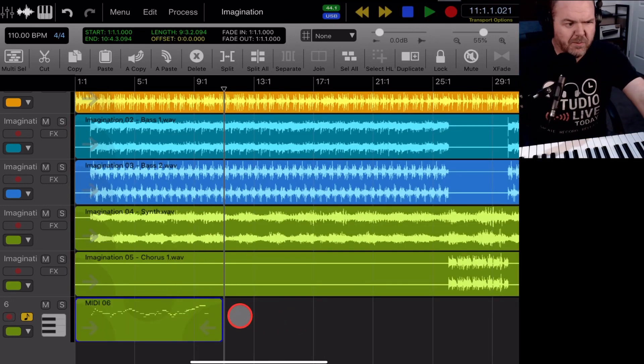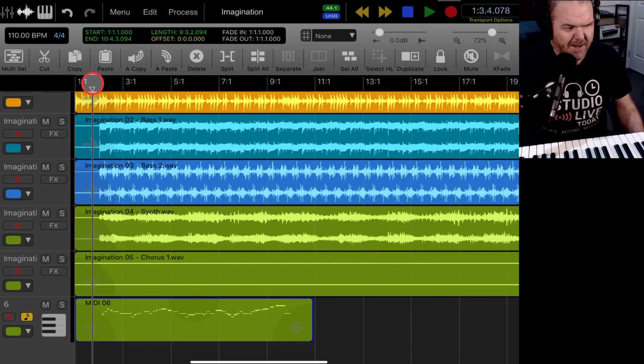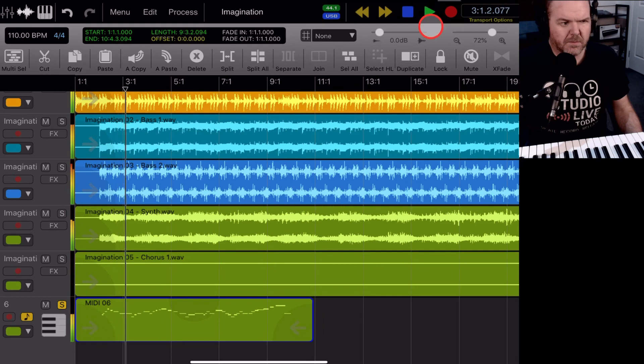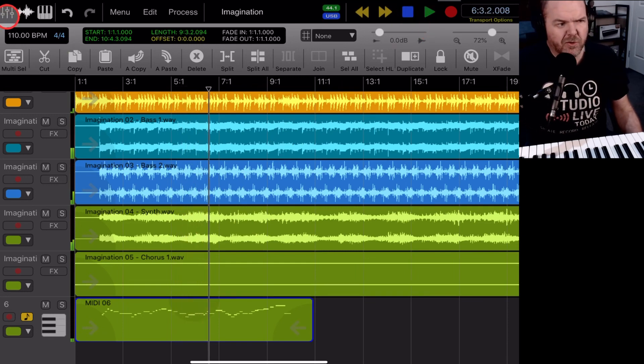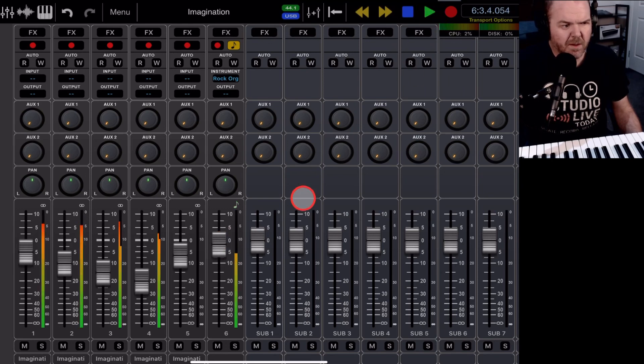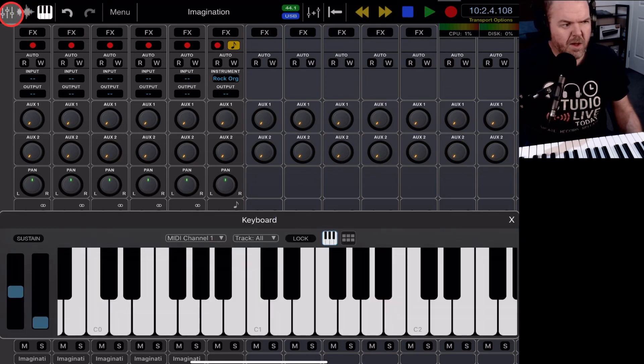There was a little glitch at the end there. Coming back to the start, here is our recorded MIDI track. We can solo it and hit play — sounding cool. Then we can go into our mixer up here and make sure we have this at the right level. Let's hit play again and get it around about the right volume. Sounding pretty good.